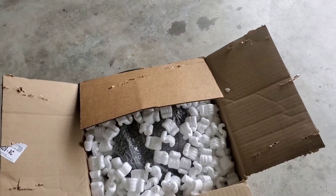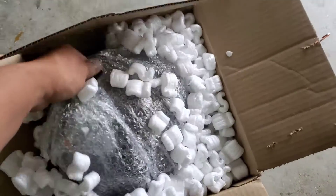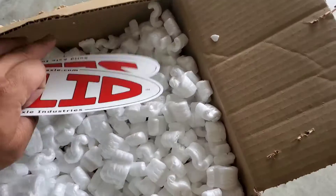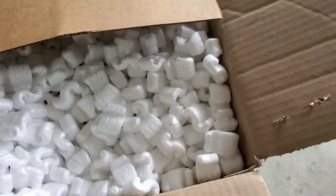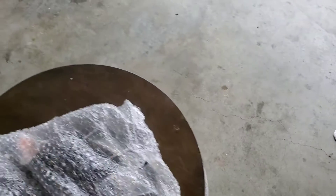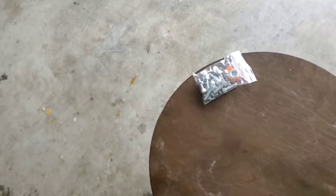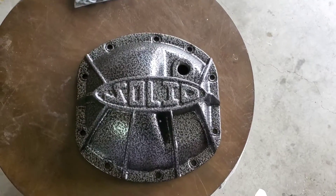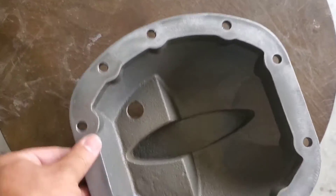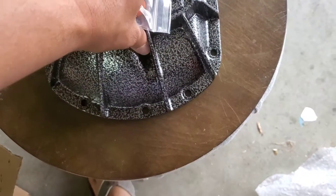So what I'm opening up here is a Solid Dana 30 front diff cover. I ordered this from Amazon and it came packaged pretty well. Got several Solid decal stickers, and then the hardware to install plus the drain cover. I went with the typical finish — pretty thick as you can see, surface looks clean.